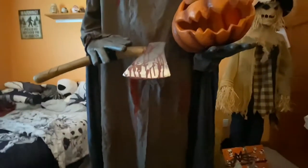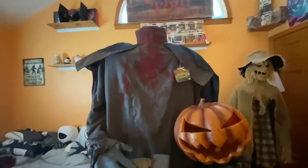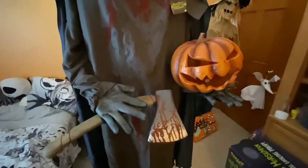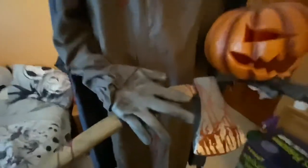Hello everyone, this is Gino Haunter here. Welcome back to another video. What I have for you today is the 2012 Spirit Halloween Headless Horseman. I got this guy off eBay last week — he was roughly a little over retail price. I don't want to get into the exact price, but it was really worth it to be honest.